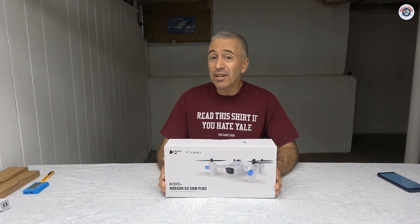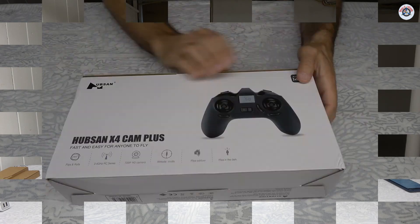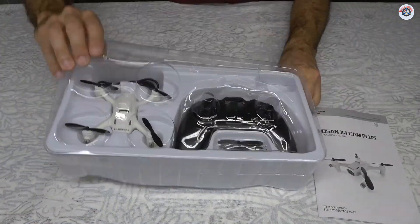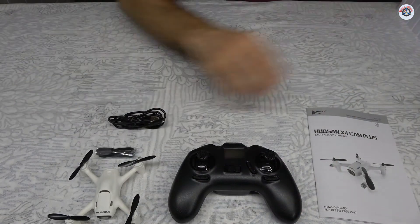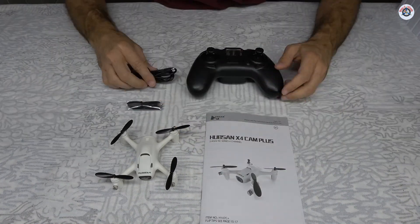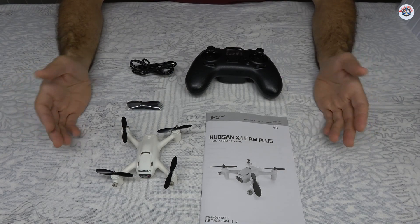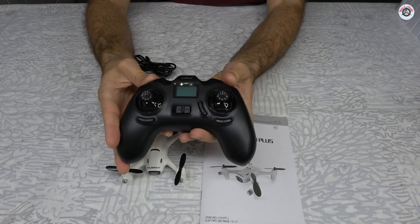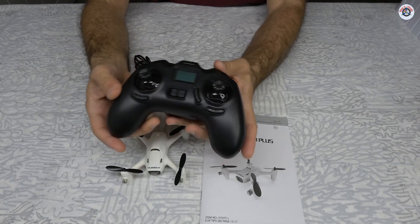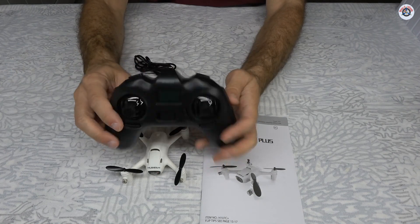Let's see if it's going to be as good as yesterday's Holliston. Here it is — not much inside, very compact despite the large package. The controller looks very nice and solid. It looks like a game controller, and it even has a small LCD screen.